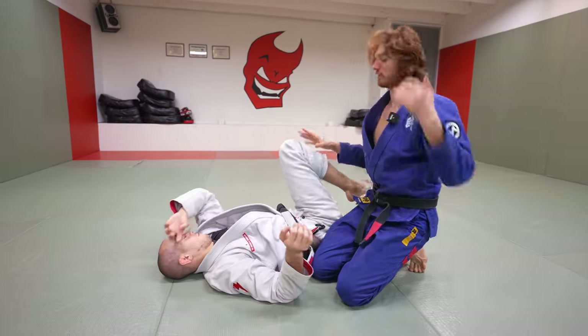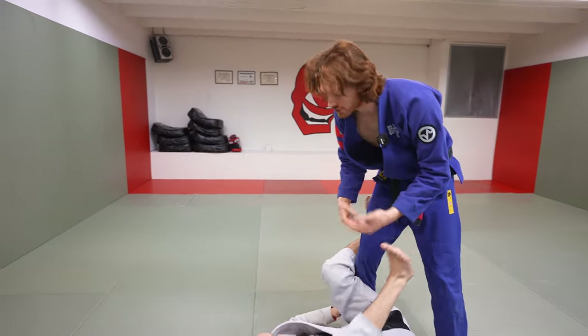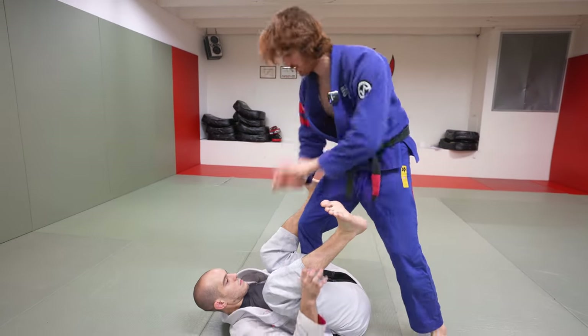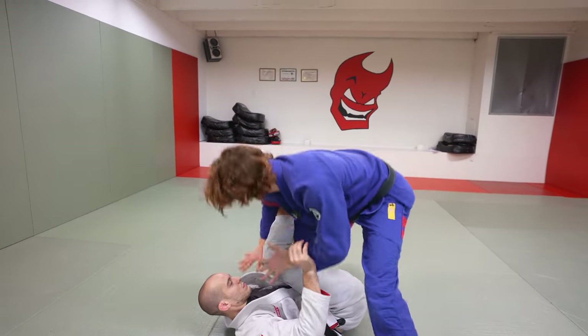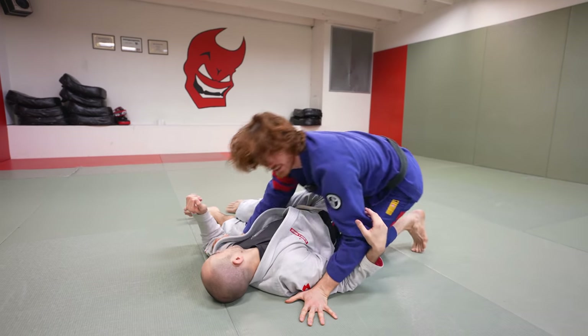I'm not going super in depth on the finish of the leg drag because the more important idea is when you can go for it — there are a lot of finish variations that work. The main idea is: I'm here, I'm denying, I pop the leg across, I use this hand to block, I push the knee across and dig in.